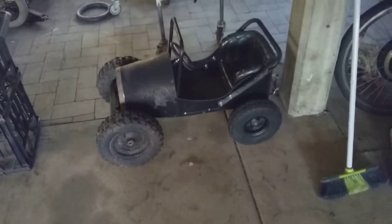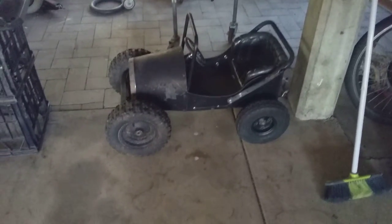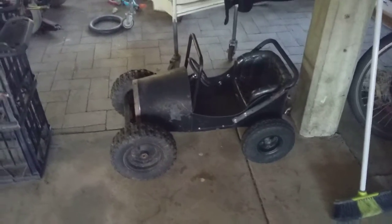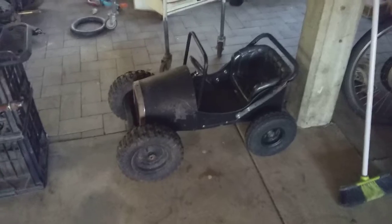I'm going to have to give it a little bit of a body and suspension lift. I've got to build a new chassis for it. I reckon I can do that. But more on that soon, guys. Bye for now.